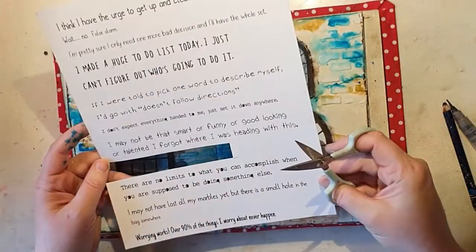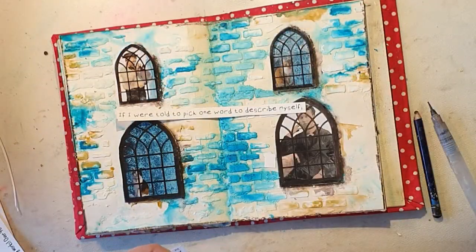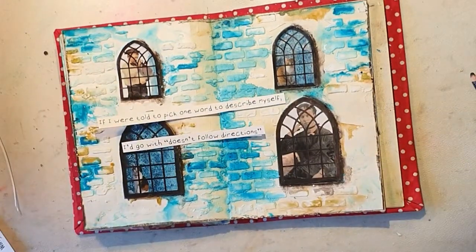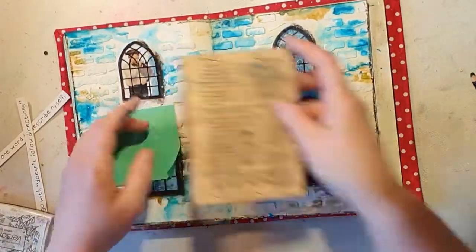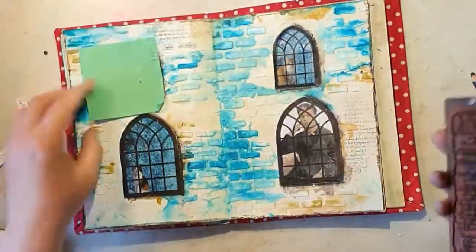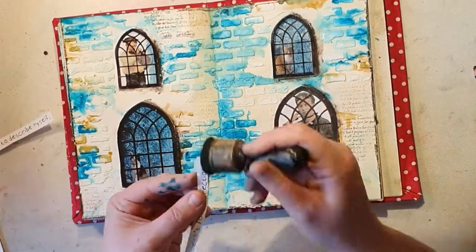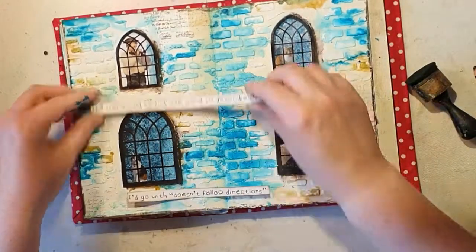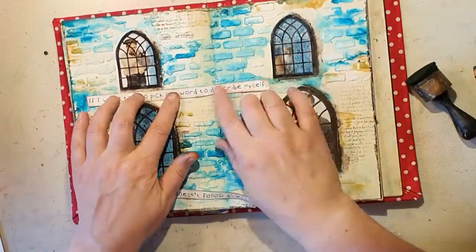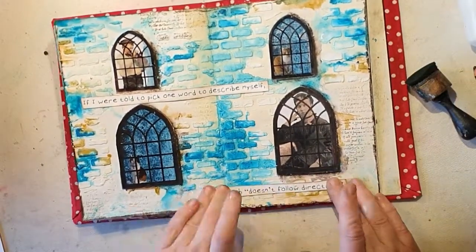I'm adding some wordings, also from the Lorraine Height Moraine artist series core stack. They're kind of funny, cheeky words — they don't really match with the windows maybe, but I really like them. One says: 'If I were told to pick one word to describe myself, I'd go with: doesn't follow directions.' I feel kind of rebellious today! I'm distressing the edges a bit and then adding it.